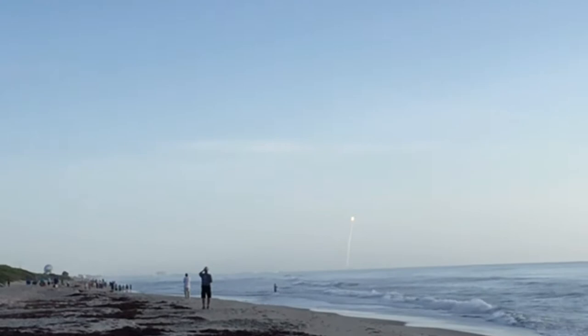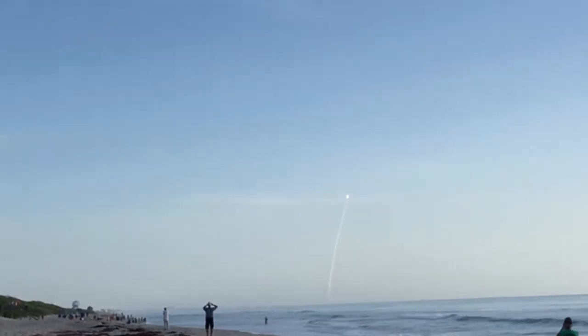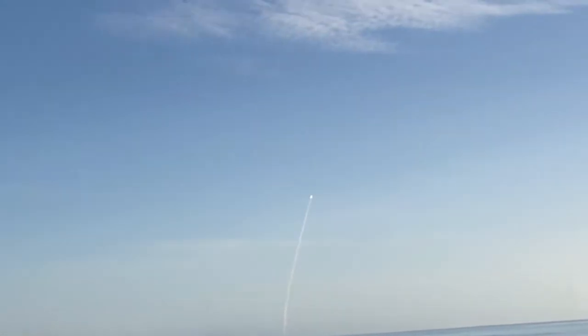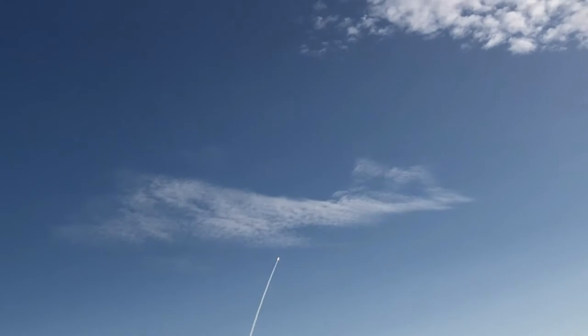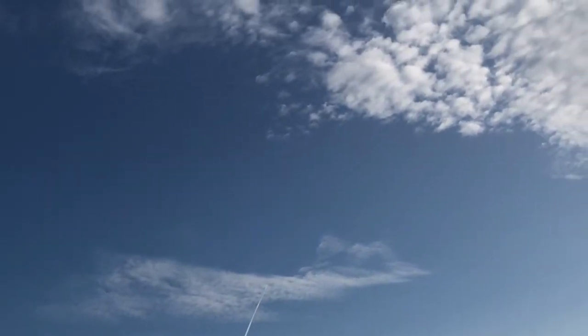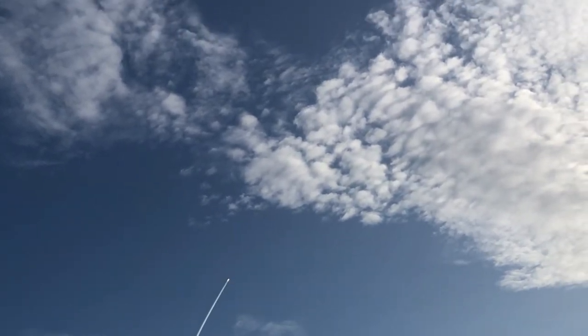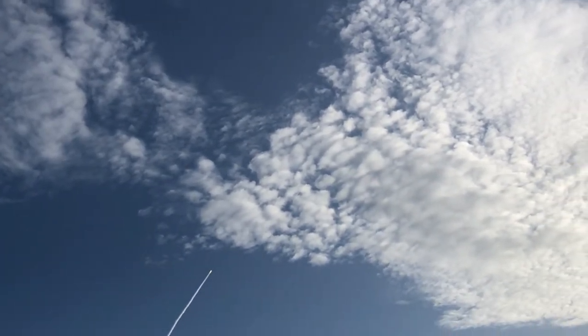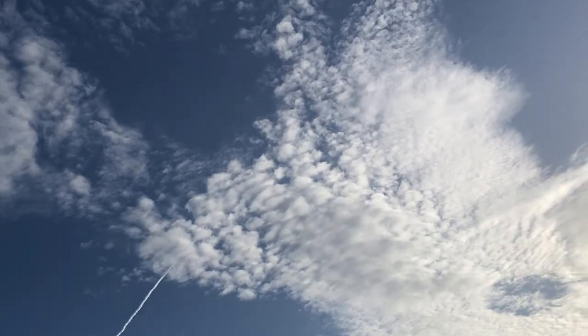We have liftoff! You can see the rocket going up — I believe it's a Delta 5, but forgive me if I'm wrong. That's what living at the Space Coast is like. Rockets launch all the time now. There it goes into that wispy cloud, and there's the smoke plume. And that, my friends, is the Space Coast launch.